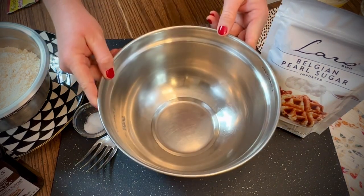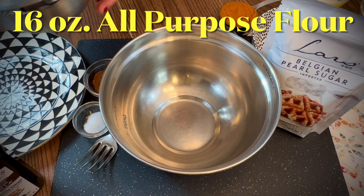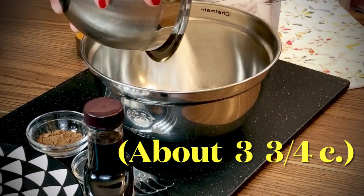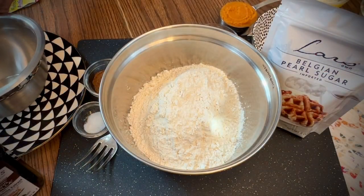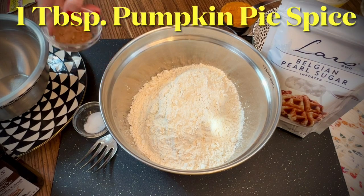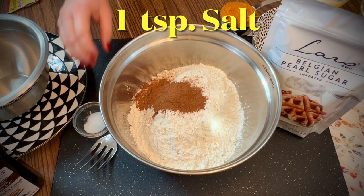In a mixing bowl, add 16 ounces of all-purpose flour. I like to weigh the flour on a kitchen scale, but if you're measuring using cups, it's about three and three-quarters cup. Then add one tablespoon of pumpkin pie spice and one teaspoon of salt.